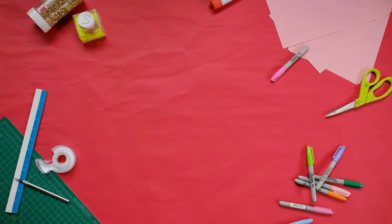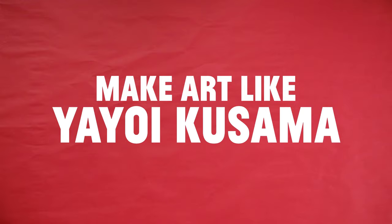Let's make art! Today, we'll make art like Yayoi Kusama.